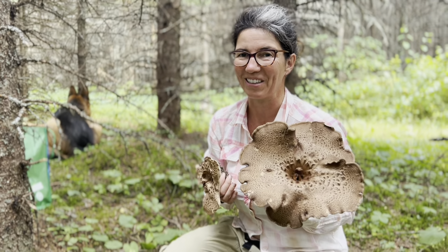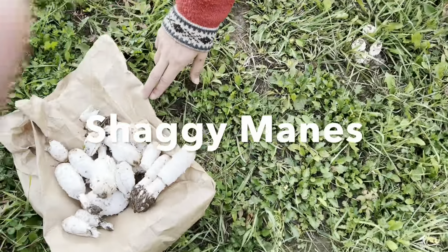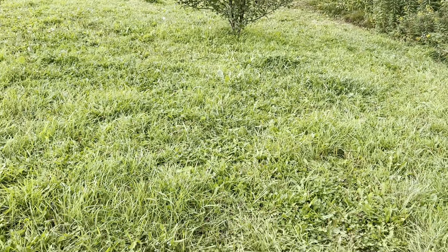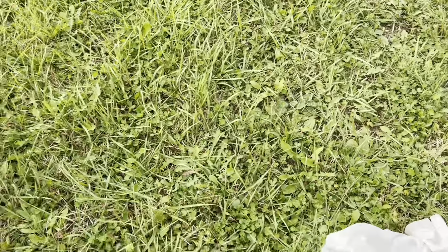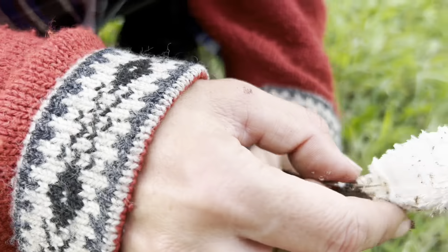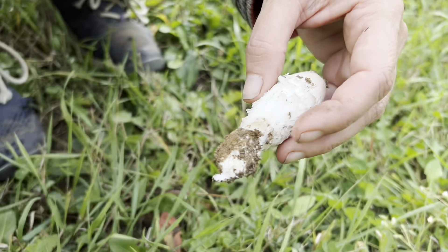We found a whole pile of shaggy manes, and this is the place where they grow. They grow in lots of different places but you can see them popping up everywhere. We picked most of them, but what's really cool about a shaggy mane is if you grab them really hard by the stem and pinch and pull them up, they look shaggy — that's why they're called a shaggy mane.